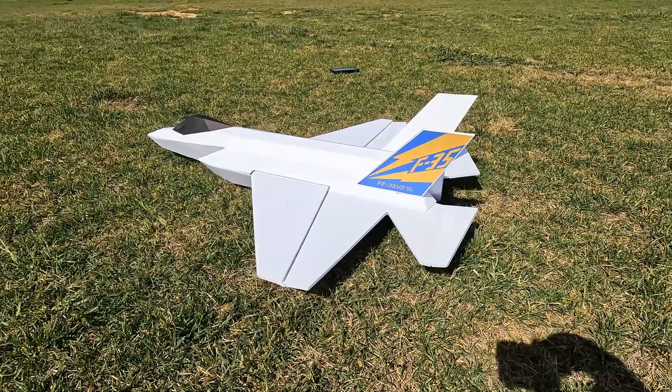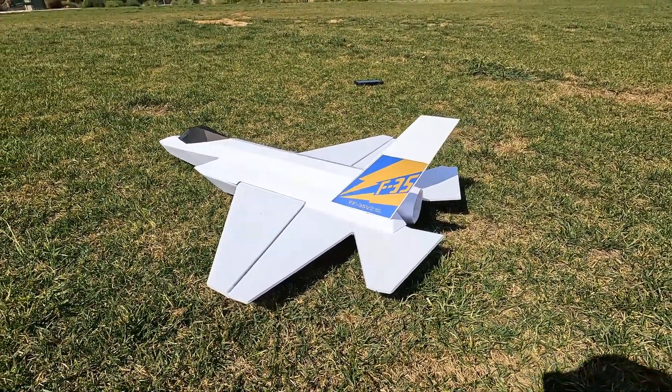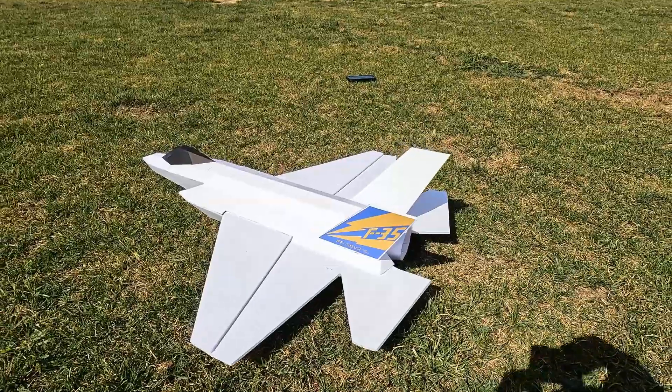I did try to make this one a little more 3D, a little more scale looking. It's not 100% scale, but it's pretty cool looking and it does resemble the F-35 pretty well.